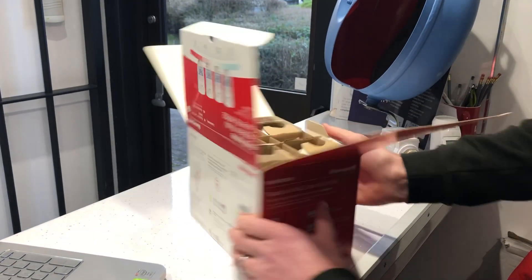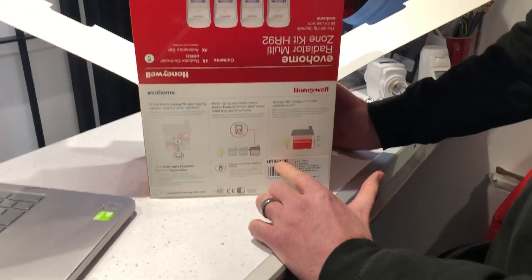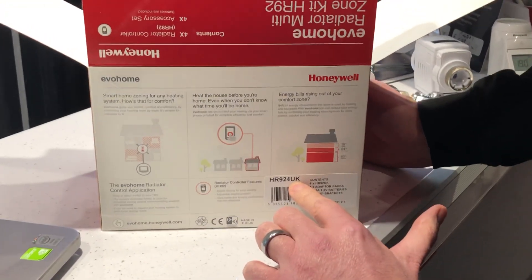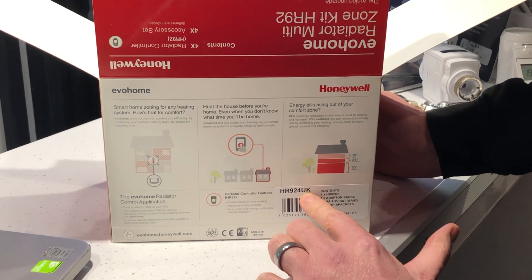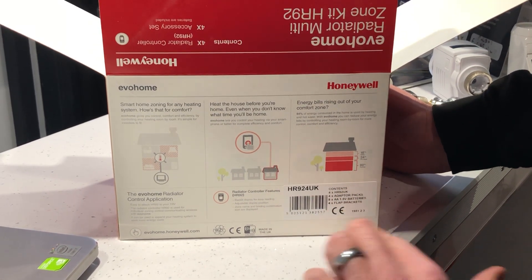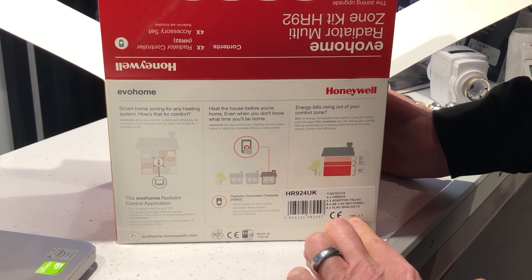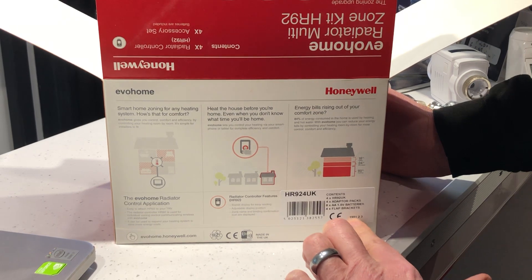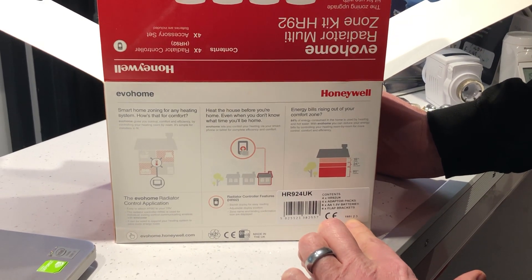On the back you'll see a label and it will state that these are HR924 UKs — UK being the UK product version, not the European version, and the contents inside the box. You'll also see over here that there's a date code; this is the manufacturing date code with 19 being the year and 51 being the production week.